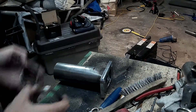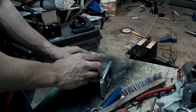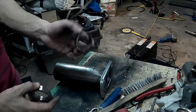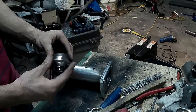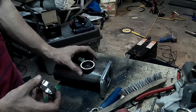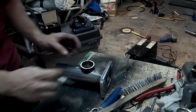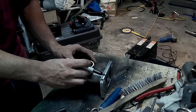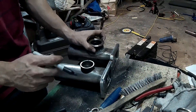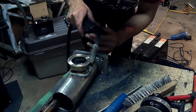I marked and cut a hole in the up pipe so exhaust would flow through to the wastegate, then put everything together and welded it up.